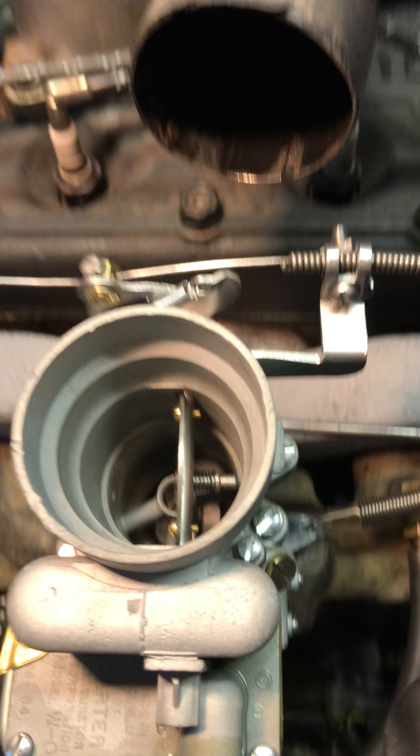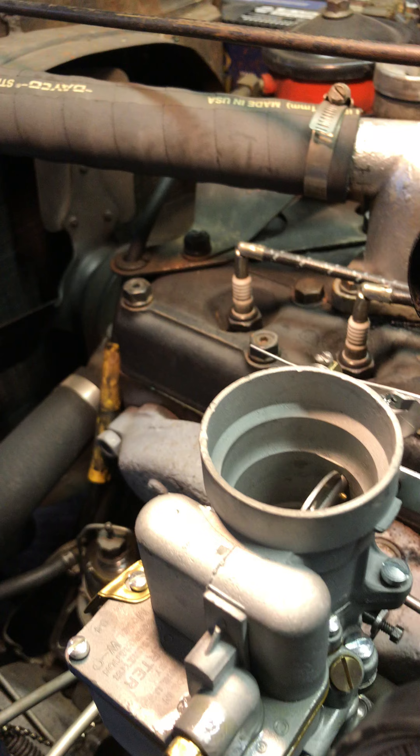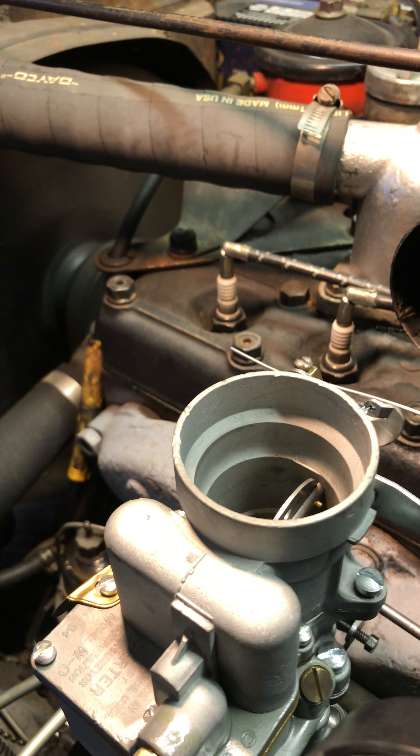That's been sitting here cooling for a couple of minutes in my unheated garage. We're going to go ahead and do that warm restart stumble test. Here we go.